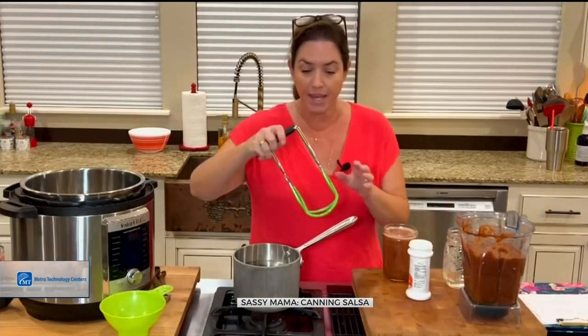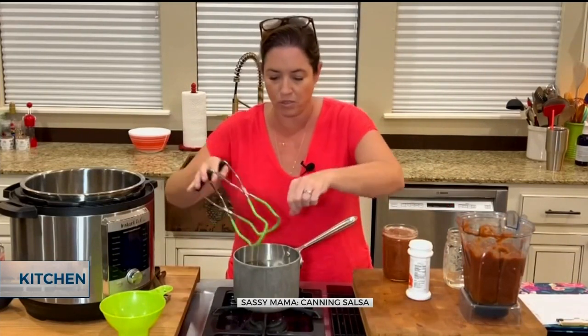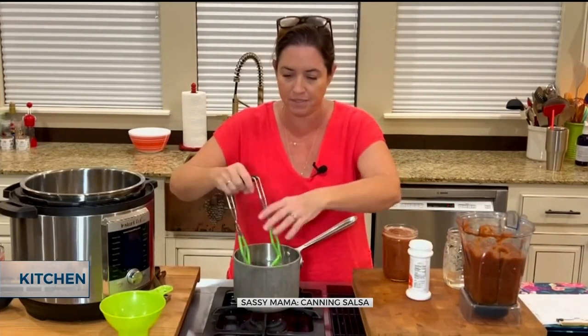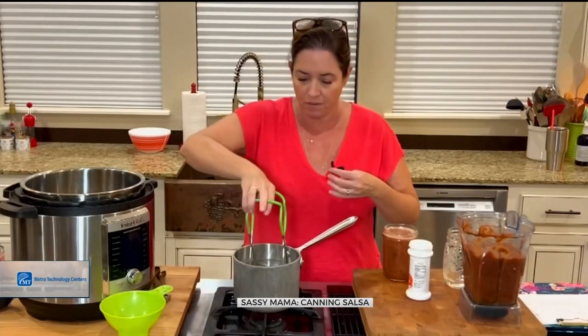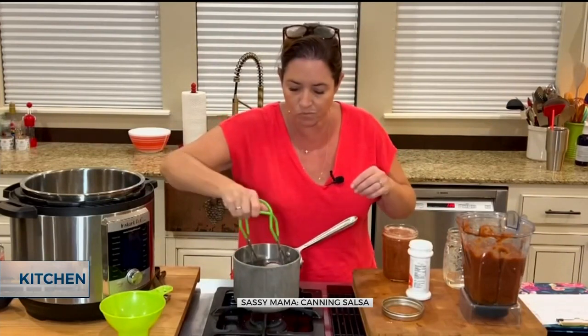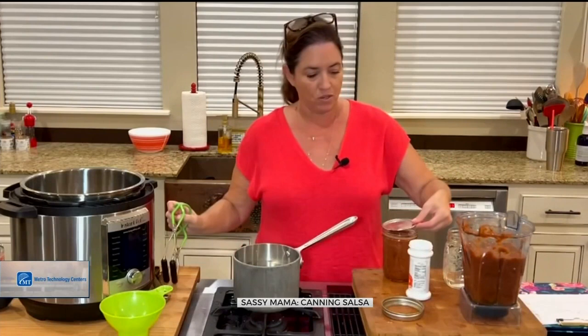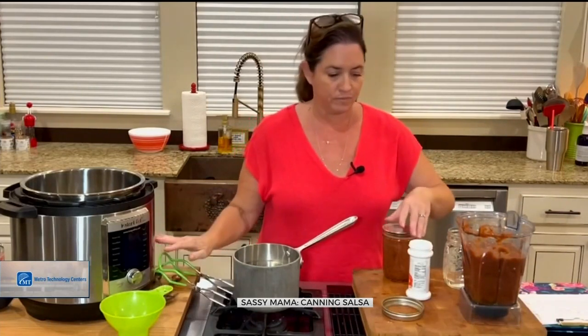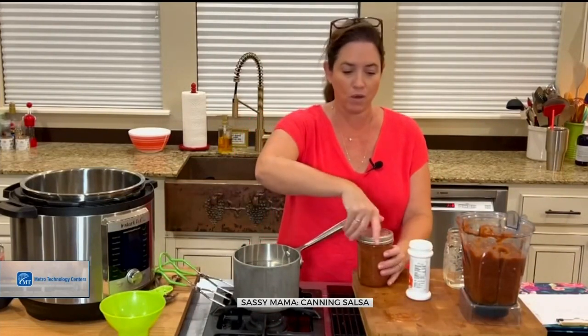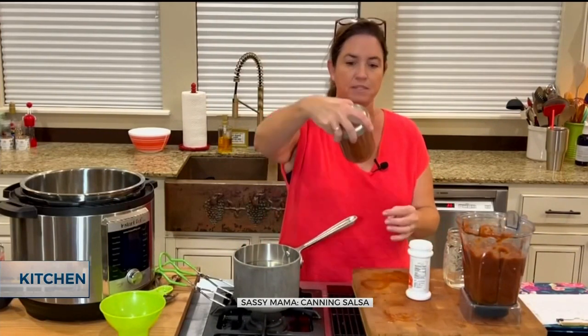I'm going to go ahead and grab my lids. There is one of my lids, just like that. I'm going to put my lid on and then screw on the top — very simple. And I give it a shake with that citric acid there on the bottom.